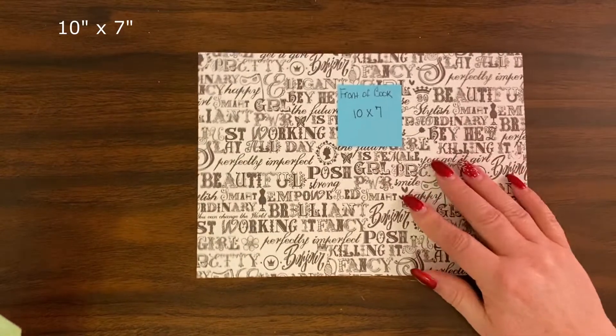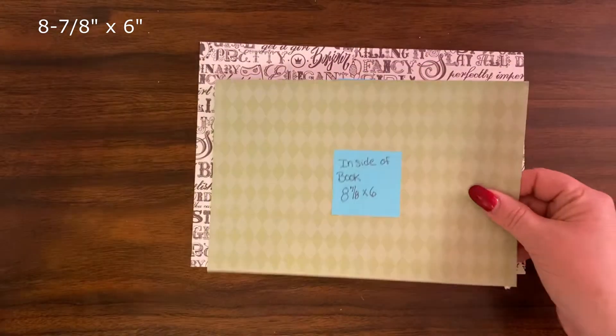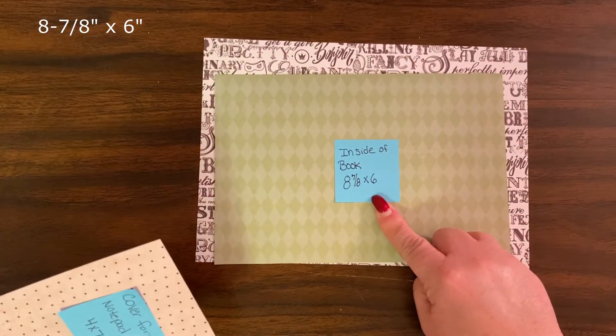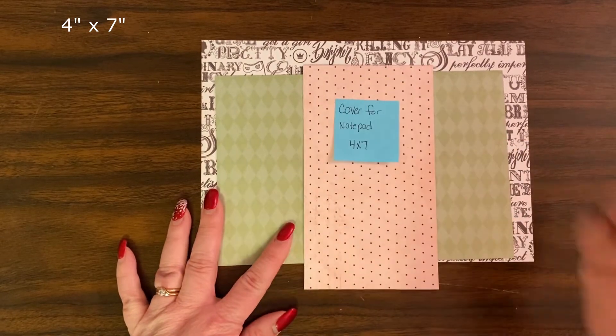You need a ten-by-seven piece for the cover, an eight and seven-eighths by six piece for the inside of the book, and a four-by-seven piece for the notepad cover.